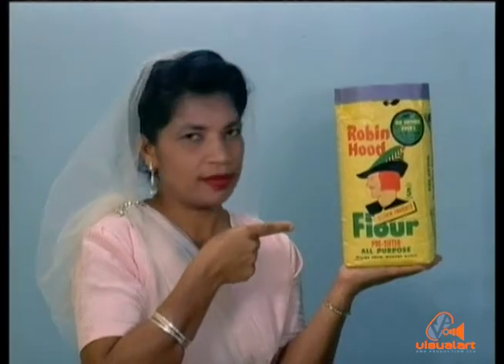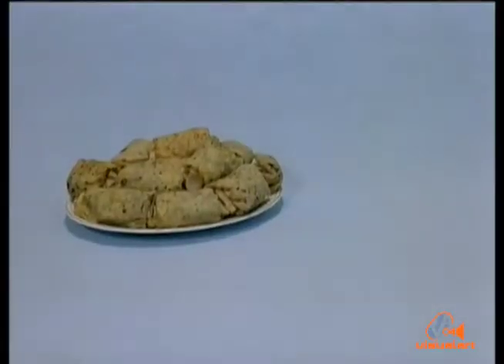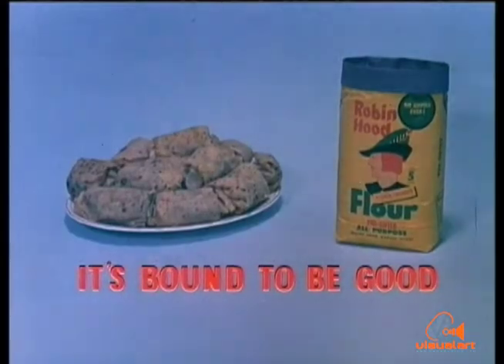Robin Hood is the flour you can depend on. Remember, with Robin Hood, it's bound to be good.